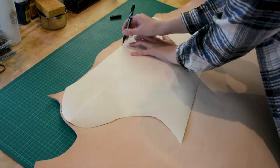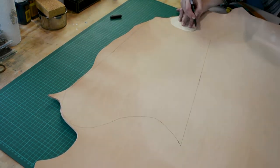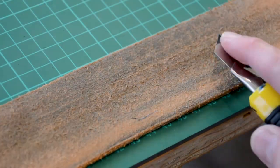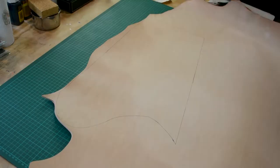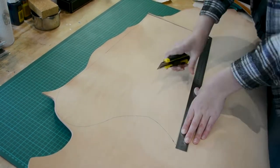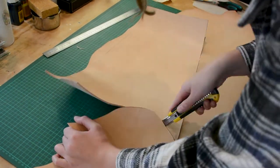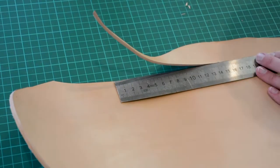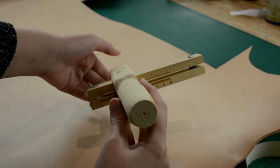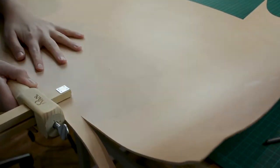I trace the pattern of the body and the stopper onto the leather and then I cut them out. Make sure your knife is very sharp when doing this. I use a strap cutting tool for making straps for my project. I adjust the tool to the right measurements and I cut along a straight edge of the leather.